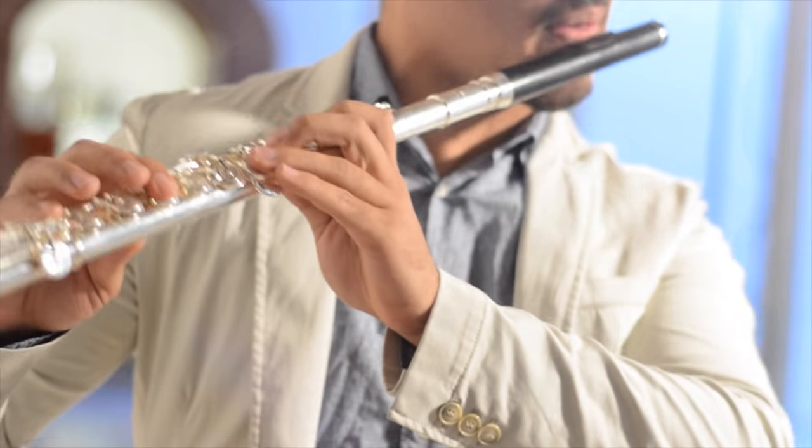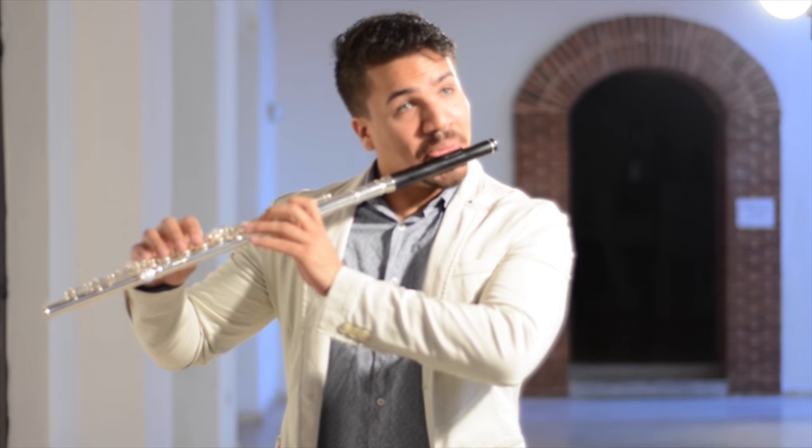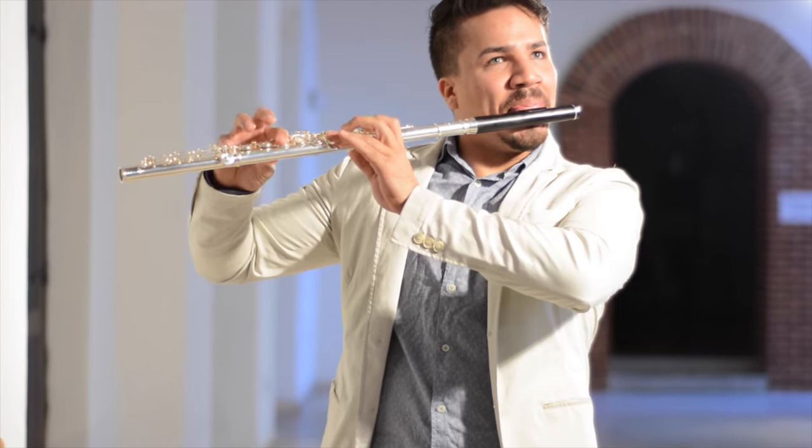It doesn't matter if you're playing jazz, or if you're playing classical or contemporary music. In order to be versatile, you need an instrument that adapts to that versatility that you need. Being a heavy roll instrument, it provides the projection that I need for classical music or orchestra performances. And with the wooden head joint, it offers the dark sound that will always look for a jazzy, good sound.